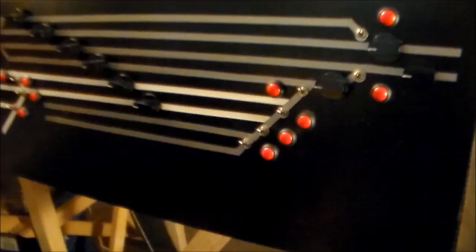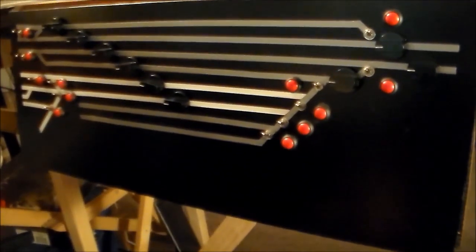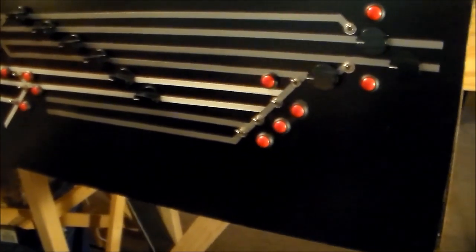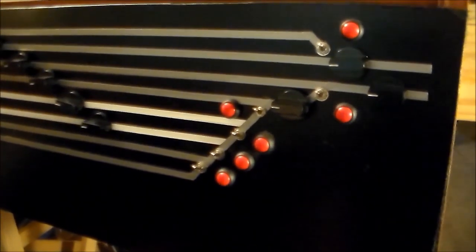That's probably about it here. My next segment is going to be on how to build this particular style of control panel. There are a few things I didn't do on this one that I learned I should do, and I'm applying them to my next control panel. I've got two more to build, and then I'll have this track up and running.